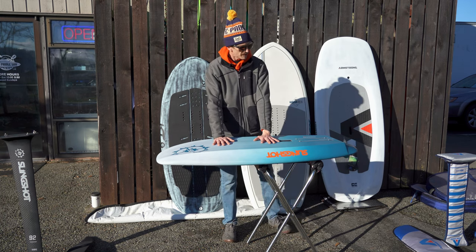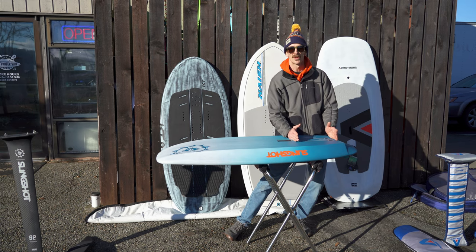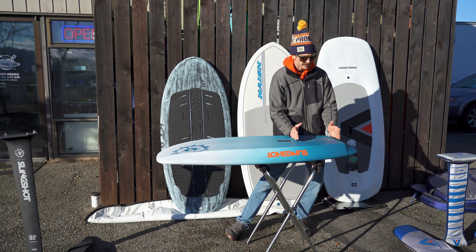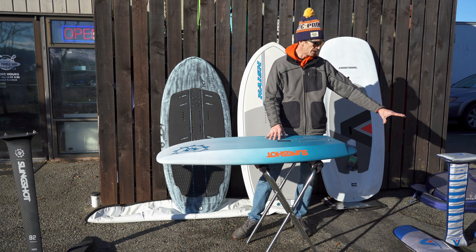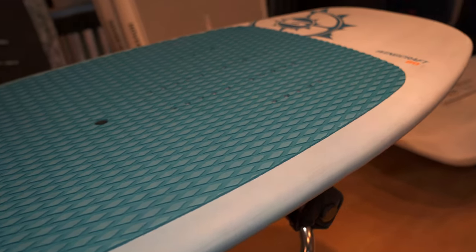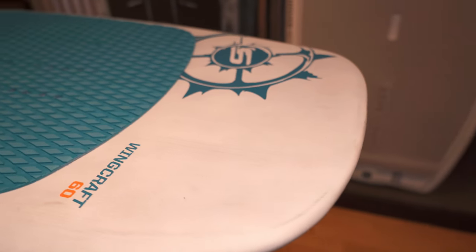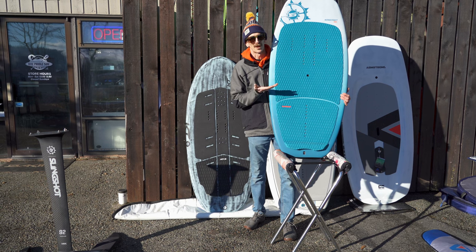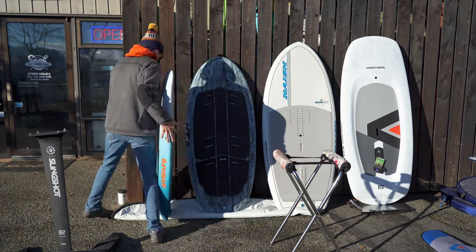Overall the Slingshot is a great option. The main thing to consider is where the foil tracks are mounted — they're a little bit too far back to match our shop favorite, the Armstrong foil, but our second favorite, the Phantasm series from Slingshot, works fantastically with this board. It's available in a bunch of sizes from advanced sizes like this 60 all the way up to a 120, which would suit someone around 180–185 pounds to start.